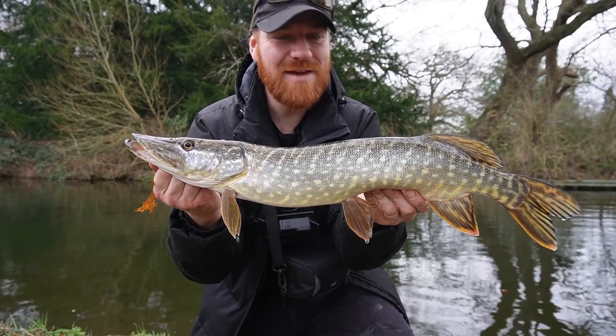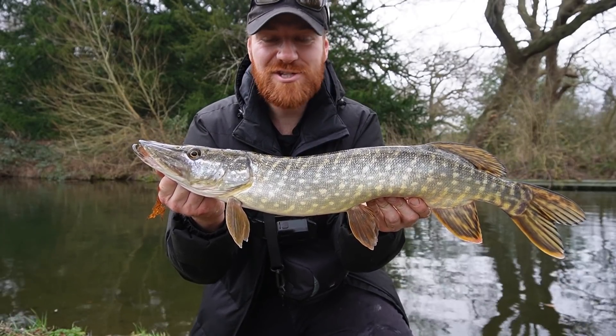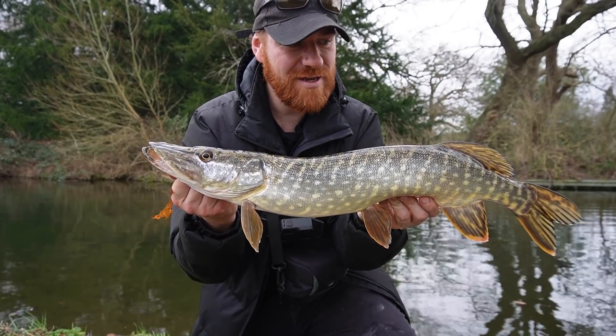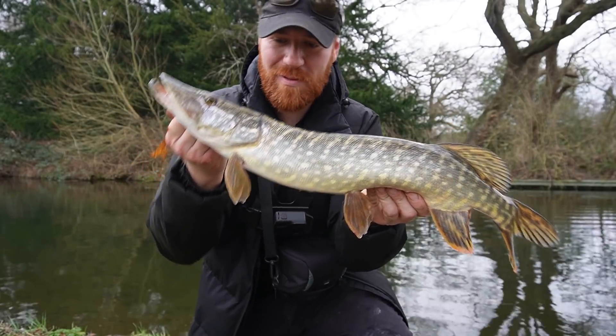He came in for it a few times — I knew he was gonna have it. Sometimes you just have to persist. If the fish turns away and shoots off after chasing your bait but looks fired up, keep going for it. Don't give up — sometimes they'll eventually take it, and it might even save you from a blank.